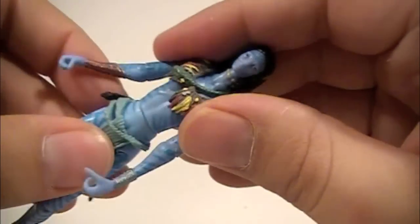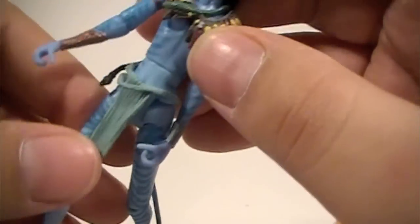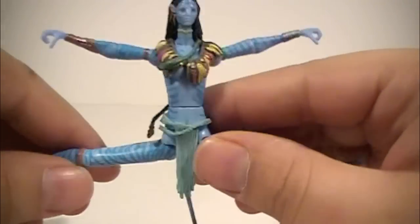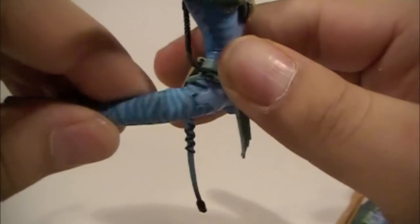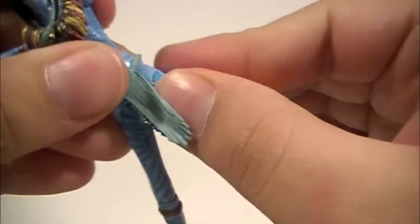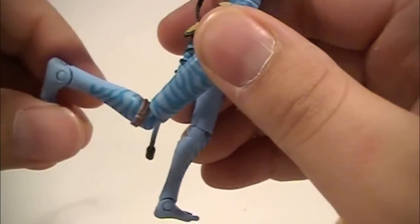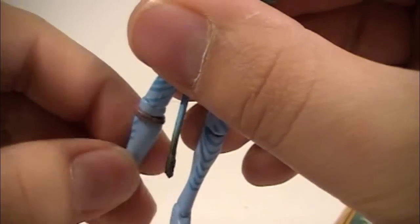Waist movement — she can go all the way around. For leg movement, she can do the splits, go straight forward, and all the way back — almost as much as the Jake Sully Avatar figure, but because of her dress piece, not quite as much. She bends at the knee very well — not double-jointed, but still rather decent. She also swivels at the knee.